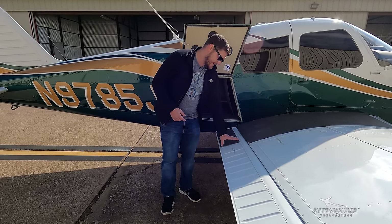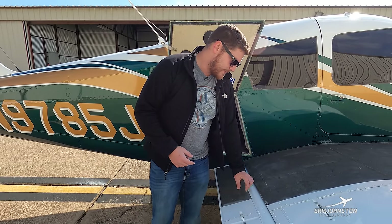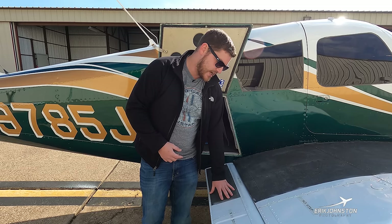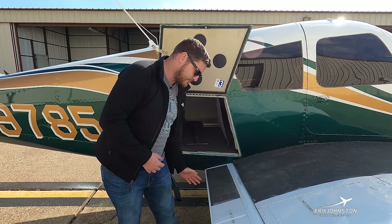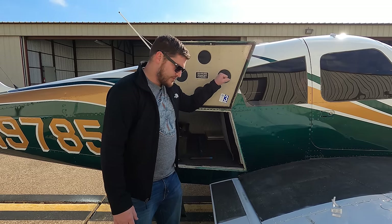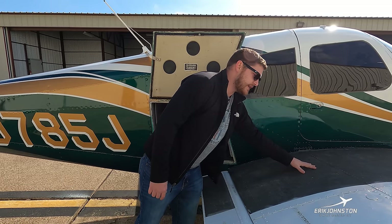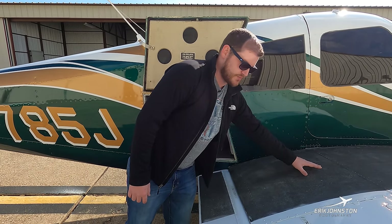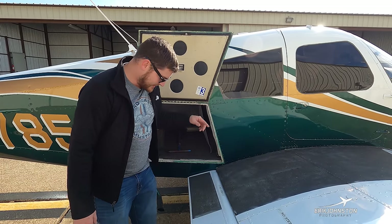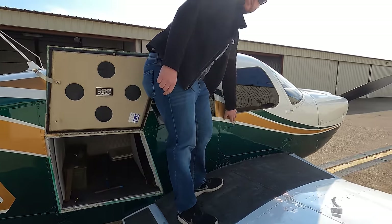A little further inboard we see black material that's actually like skateboard grip tape — it feels like sandpaper and provides a non-slippery surface for boarding the airplane. We step on a step here, grab a handle just behind this cargo door, then lift ourselves onto the wing walk. That way we're not slipping on a wet airplane. We have our boarding door here — Piper only gives us one.